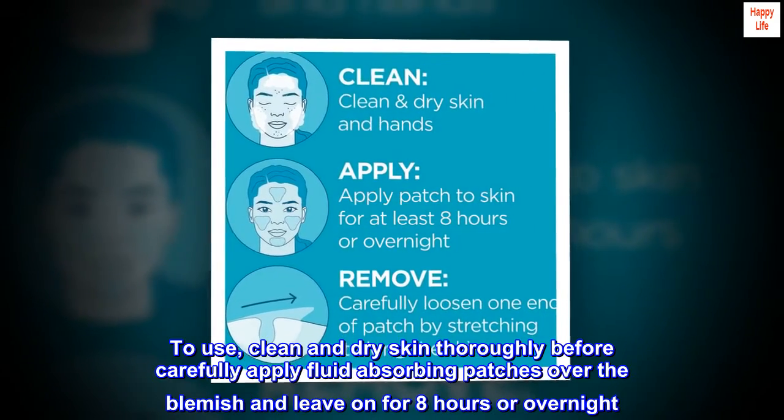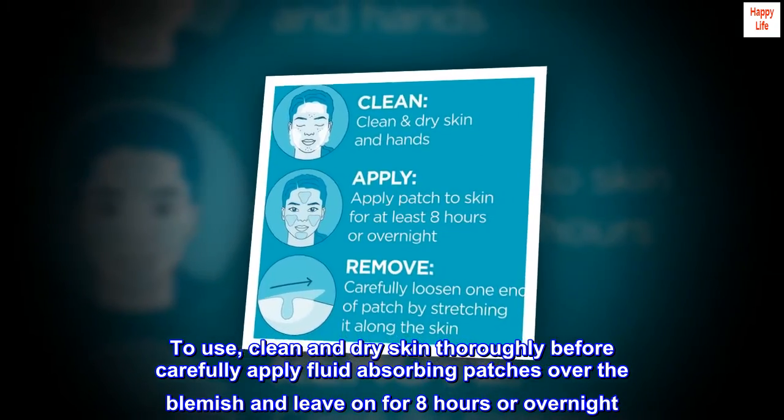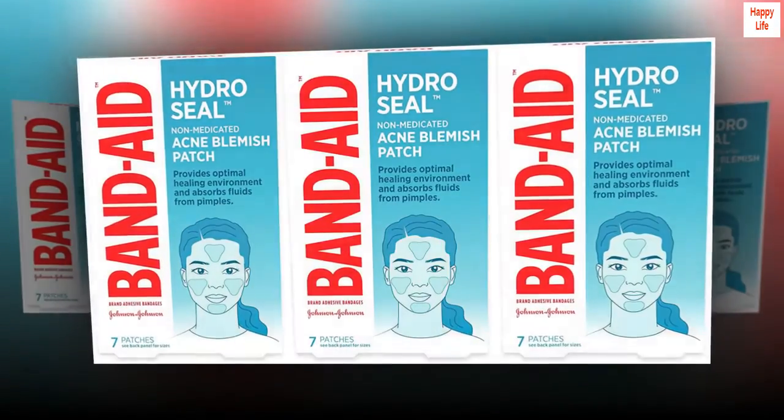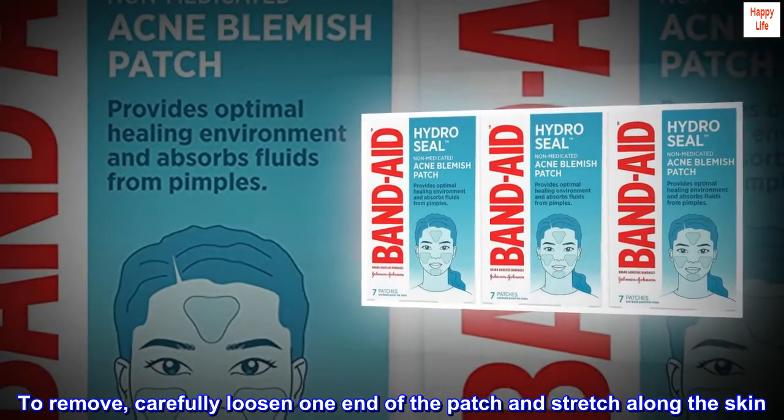To use, clean and dry skin thoroughly before carefully applying the fluid-absorbing patches over the blemish, and leave on for 8 hours or overnight. To remove, carefully loosen one end of the patch and stretch along the skin.